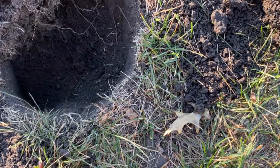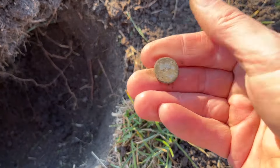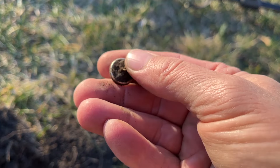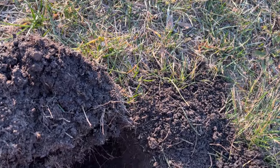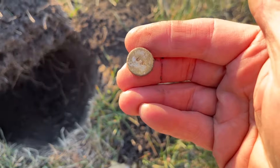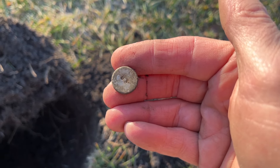Just a couple of feet in front of the other button, this one was ringing up a solid 13. And there it is — yet another one. This one is a two-hole button. I drop everything for these, and my wife just absolutely laughs about it. There you go, a two-hole metal button, a relic from the past.